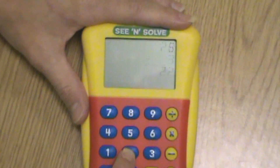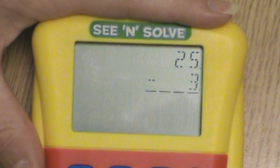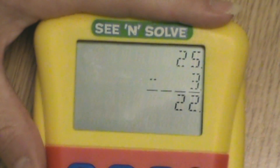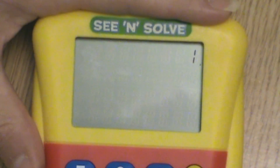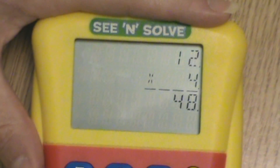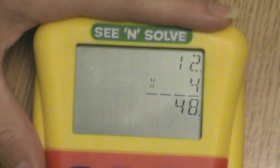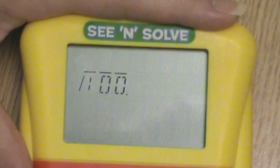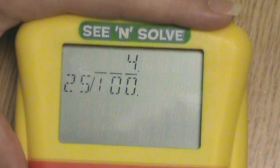For example, 25 minus 3 equals 22, or 12 times 4 equals 48, or 100 divided by 25 equals 4.